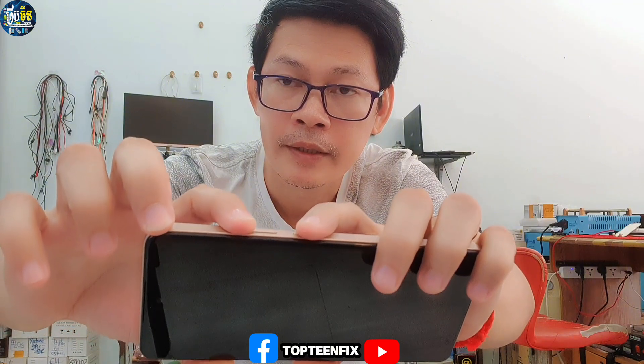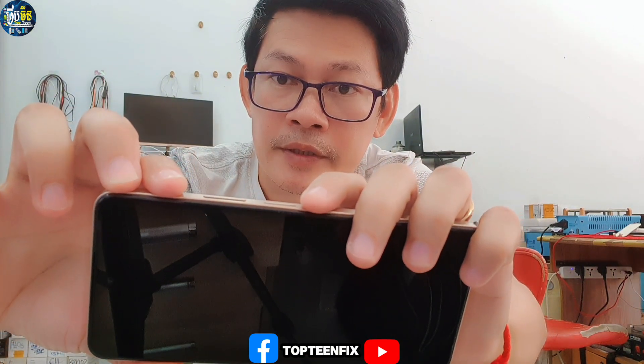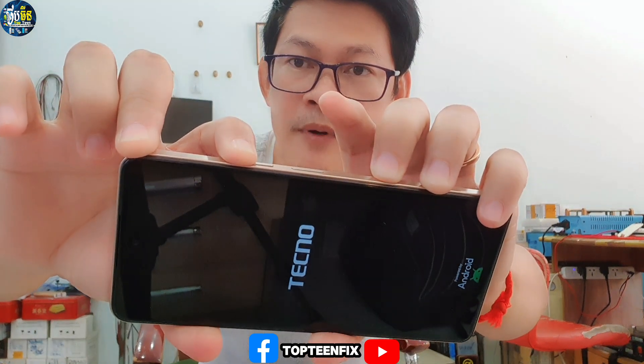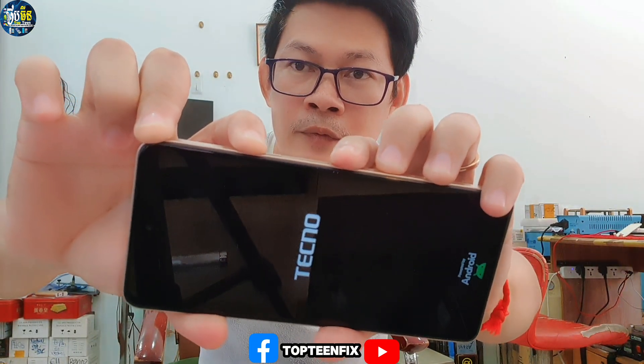After that, we have to hold the volume up and the power button. Until you can see the Digno logo, then release the power and keep holding the volume up. Hold until you can see the recovery mode appear right here on screen.